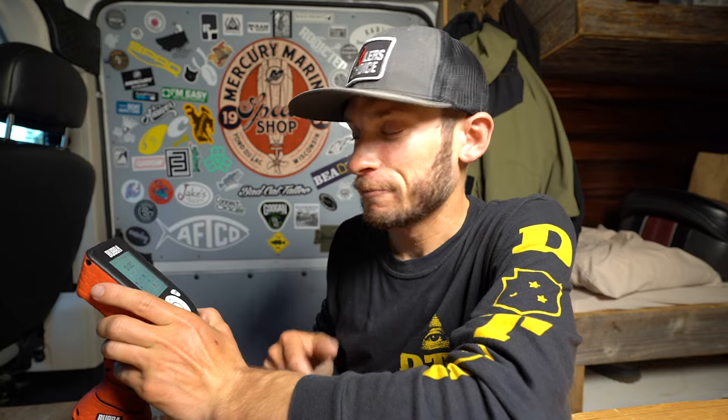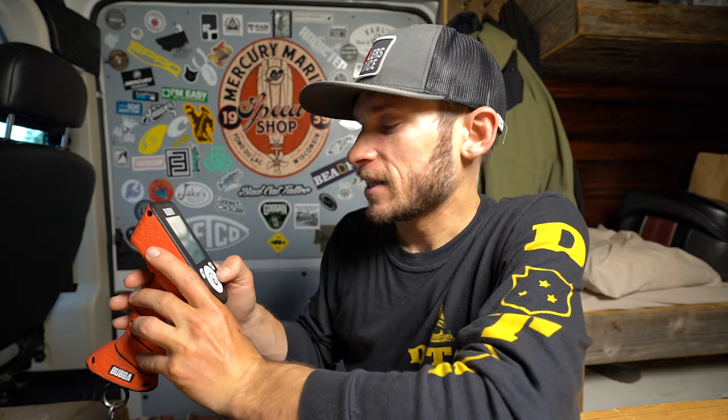There are a couple of Bluetooth options where you can connect it to your phone — I probably won't ever use that, but the options are there. I've been using this strictly for tournament fishing and weighing big fish. There are a few different modes: you go to the menu, click mode, and you have tournament, rally, and competition.